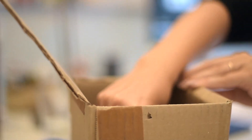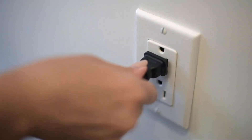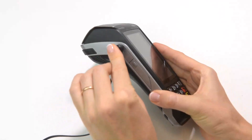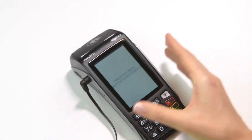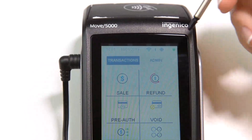First, let's charge the battery. Connect the terminal to the power outlet using the power cord that you received with the terminal. Plug the power cord into the power outlet and plug the other end of the cord into a power port on the left side of the terminal, closer to the top of the screen. Once you plug in the terminal, the screen will light up and the battery indicator on the screen will display a charging symbol to indicate that charging is in progress.